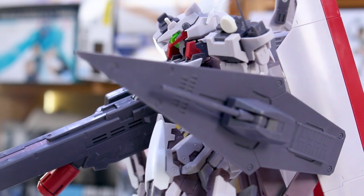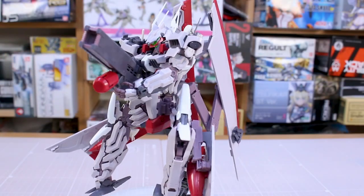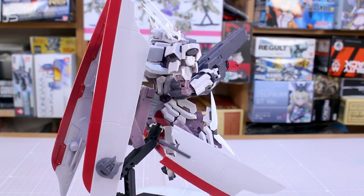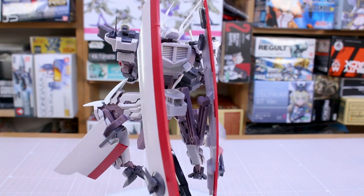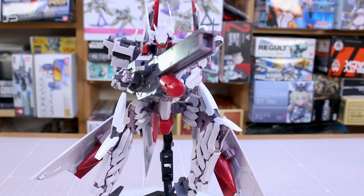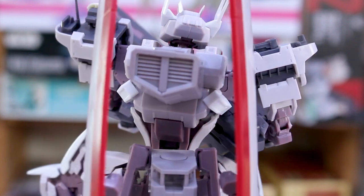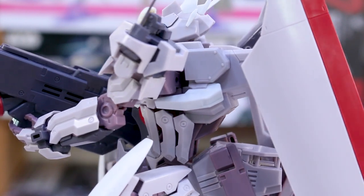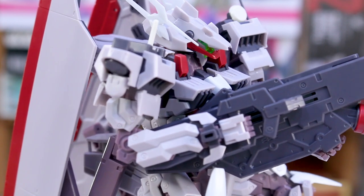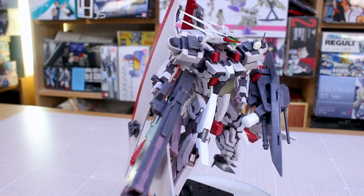Kotobukiya is a different company from Bandai, so there are different reasons for the price difference. Rather than comparing the cost value of Frame Arms versus Gunpla, I think you should ask: is it a design you like, does it look cool to you, and is it worth the price to you? If there's a Frame Arms design you really like and you're willing to pay for it, go for it. If not, buy some Gunpla. I would recommend checking out the Frame Arms line at some point — they're pretty cool, very unique, and pretty fun to work on despite sometimes being a little flawed in stability.